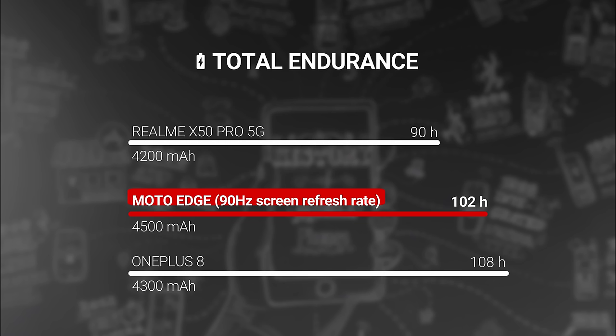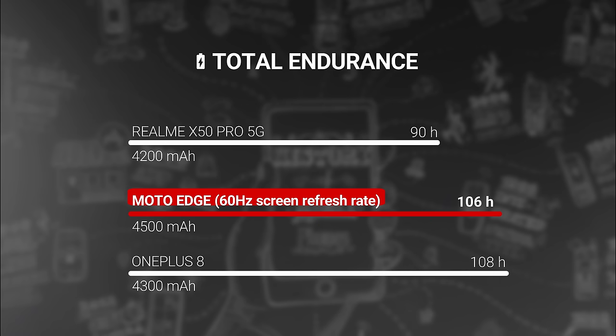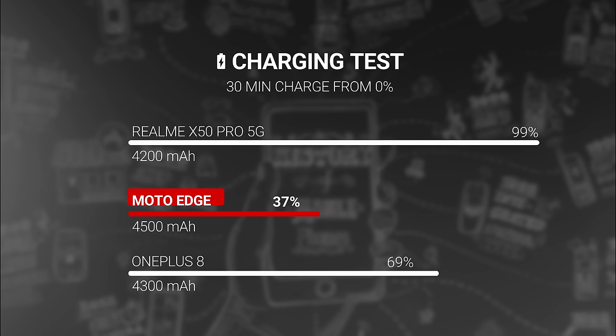The phone has a large 4,500 mAh battery. It got an excellent endurance rating of 102 hours with the 90Hz refresh rate turned on. With it turned off, you got an hour or two more, but with the battery life being so good, we recommend simply enjoying the phone with the higher refresh rate. The fast charging was less impressive — you got from 0 to 37% in half an hour. Not sluggish, but definitely not the fastest we've seen.